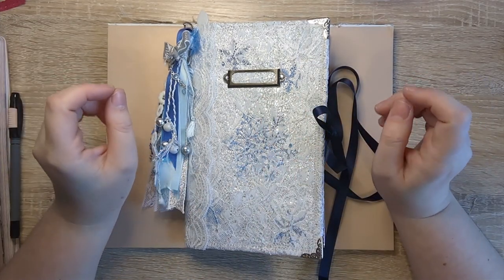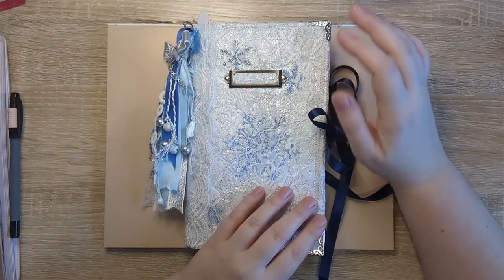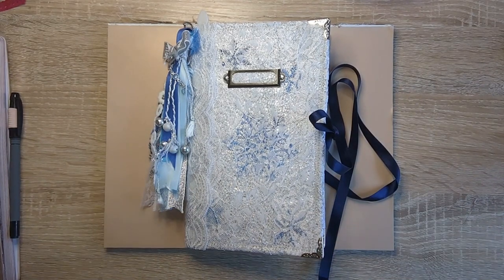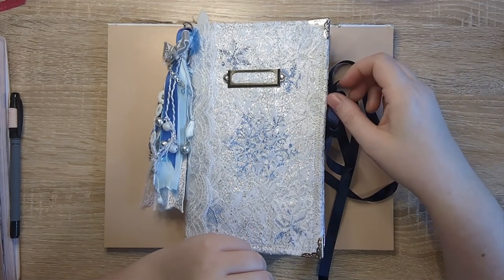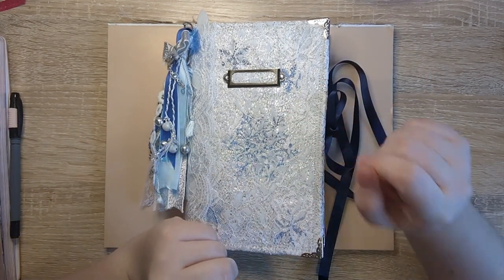Hi everyone, it's Justine here from House of Mahalo. Thanks so much for joining me again today. I'm here to do a little bit more work in my Shades of Winter journal. This will probably be the last video you'll see before the flip through, but I wanted to pop on the camera because I have a little bit of a dilemma, and I have a plan about it that I thought might be useful for some of you.